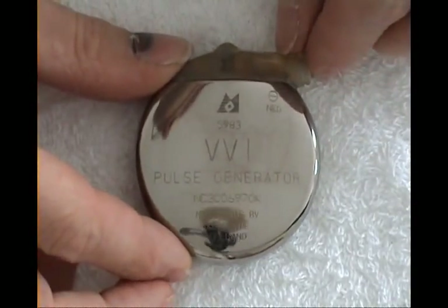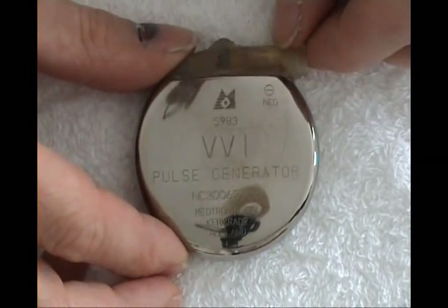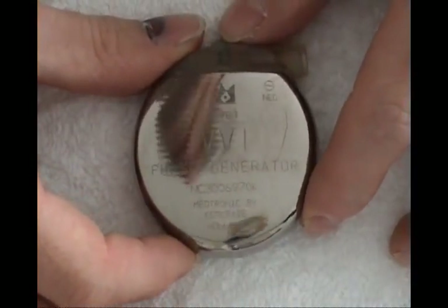This one is from a Medtronic company in Holland. 5983 VVI kind. Quite a bulky one.